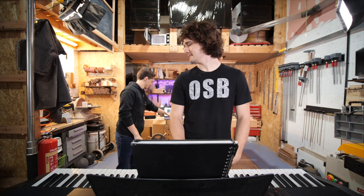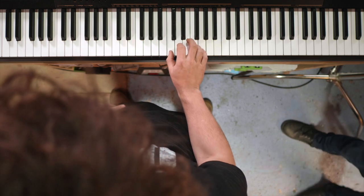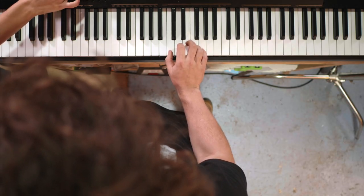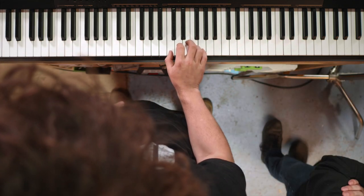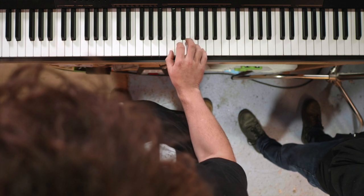I will listen to it first to know when it starts. One, two, three, four - oh, it's quite obvious when it starts. That is very intense. All of them are going to be like this, just so you're prepared. Here we go. Matt plays with the backing track but goes wrong partway through.